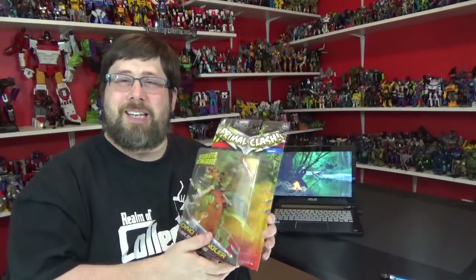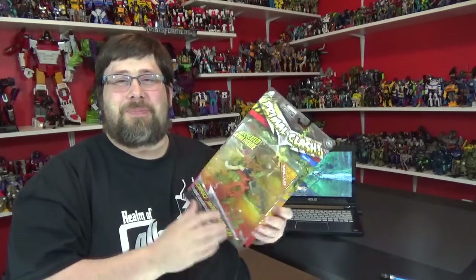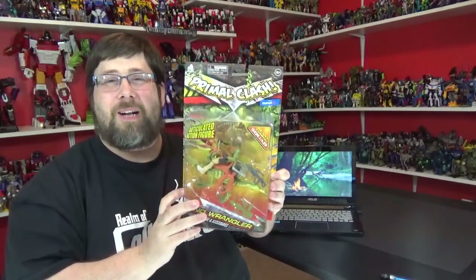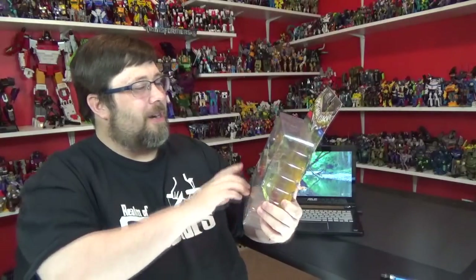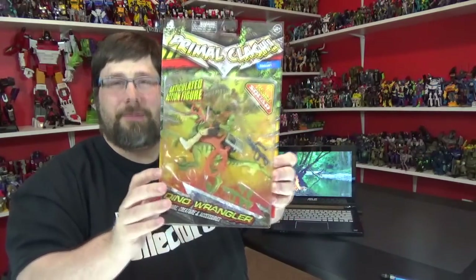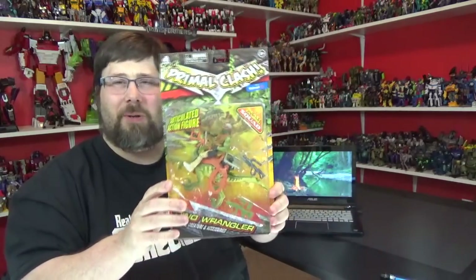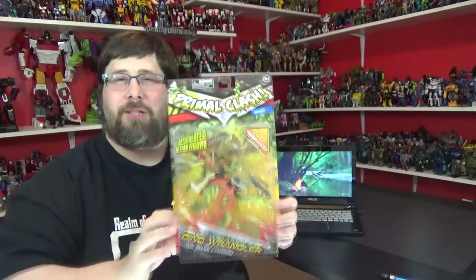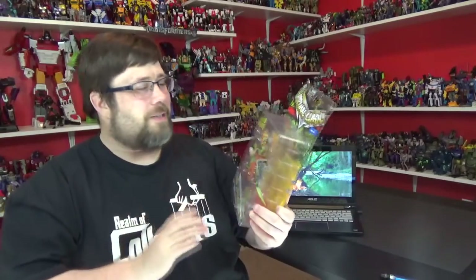I got new action figures in. I was going through Walmart and some buddies of mine in another chat said they found these dino rider kind of things — remember in the 80s, the dino riders with the dinosaurs? These are kind of like those. They're called Primal Clash, they're only at Walmart, and I think they're part of the Corps thing going on.